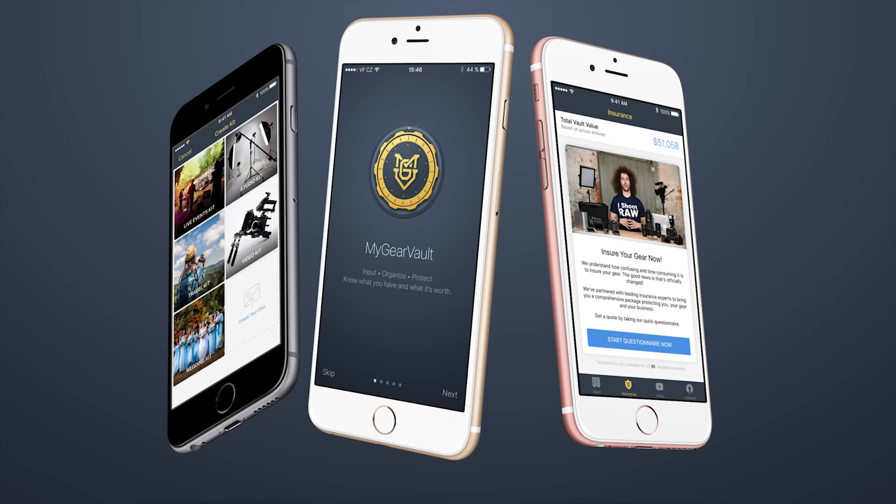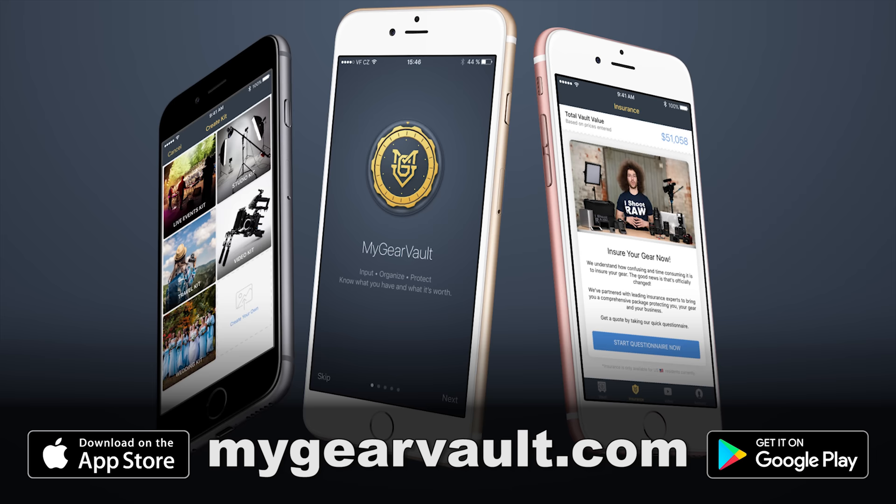Right before we jump into this video, I want to ask you: how do you input, organize, and protect all of the gear that you have? If you're not sure, go ahead and check out my free app called My Gear Vault that you can download right now at mygearvault.com for iOS and Android, and also get an insurance quote right inside the app. Now let's get into the video.